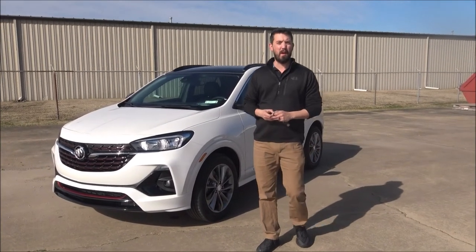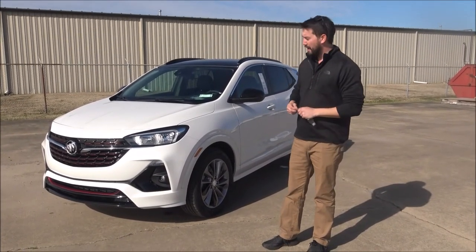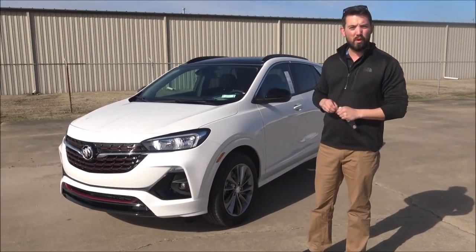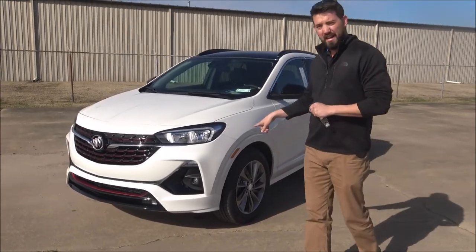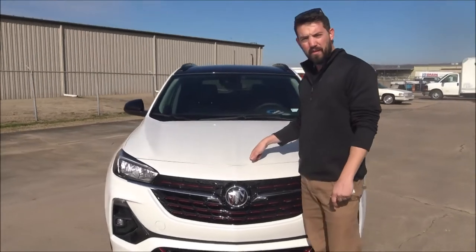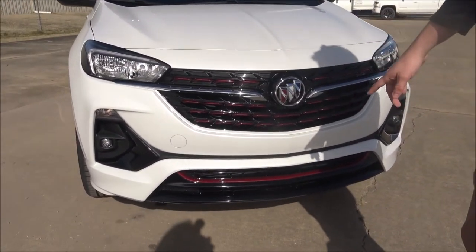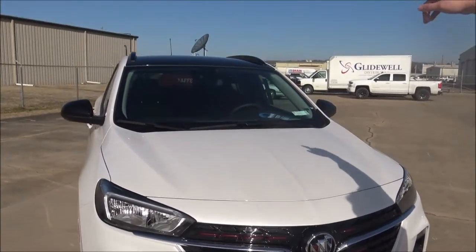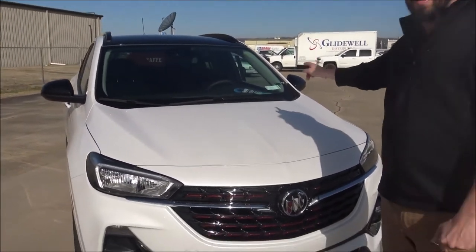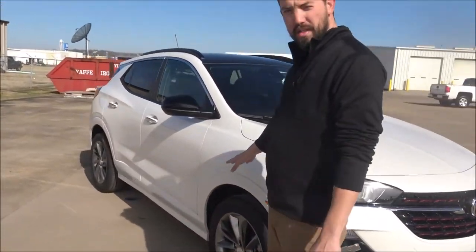Hey guys, this is Harrison here at Harry Robinson Buick GMC and today we're bringing back Test Drive Tuesday. This is our all-new Sport Touring Encore GX. It's the white frost tricoat, so it's a metallic paint with a metal flake in it. The Sport Touring model is much sportier looking — black grille, black ground effects, and a painted black roof.